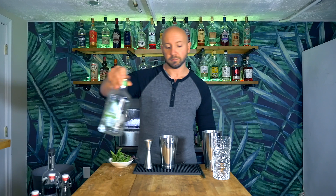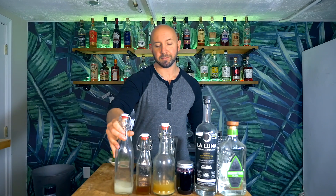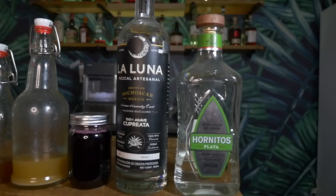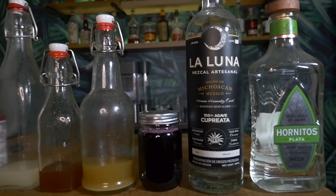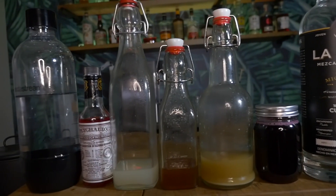We're going to need a Blanco tequila, mezcal, blueberry syrup, ginger syrup, hot honey syrup, lime juice, aromatic bitters, and club soda. The Blanco tequila I'm using is Hornitos. The mezcal I'm using is La Luna Cupreata. The blueberry syrup, ginger syrup, and hot honey syrup are all homemade. The lime juice is fresh squeezed. The aromatic bitters are Peychaud's, and the club soda is from my soda stream at home.